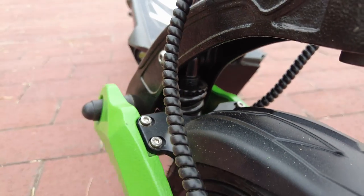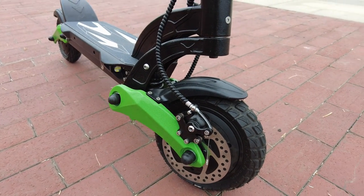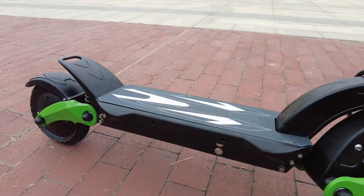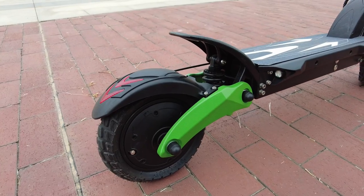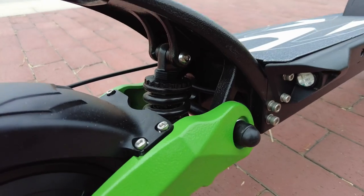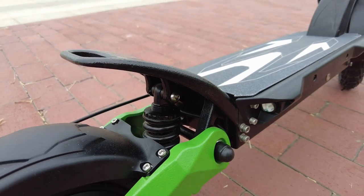It has dual suspension - there's one down there which is adjustable, right above the spring. Then we have a front disc brake and 8.5 inch rubber tires with a 500 watt hub motor, both for on-road and off-road, and they have air inside so you have to inflate them. At the back side there's another suspension with a shock absorber which is also adjustable.